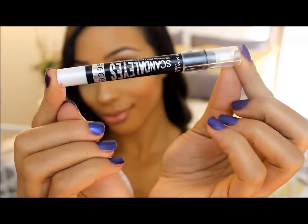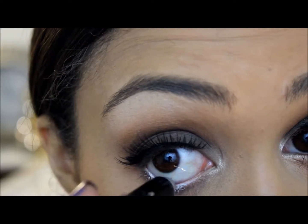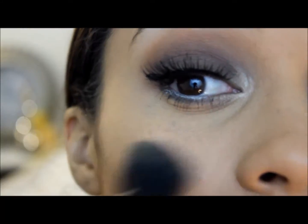Now I'm using my Rimmel London Scandal Eyes in the color white and applying it to my waterline. And now I'm just dusting any kind of fallout from the eyeshadow.